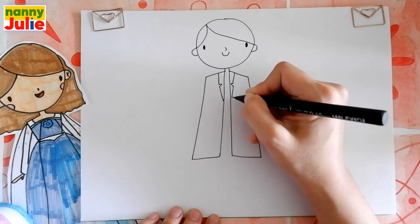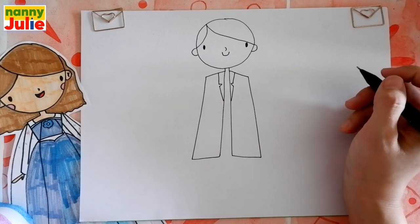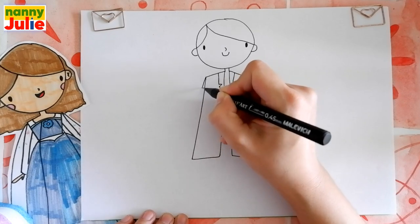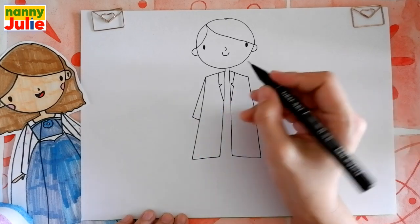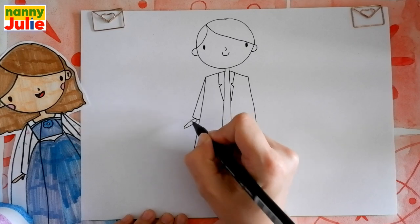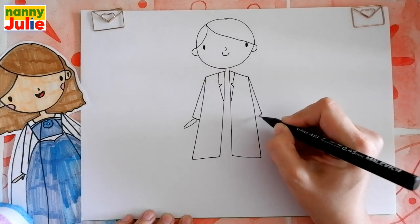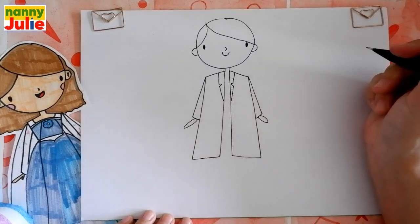Now let's draw her arms. Draw diagonal lines over here — I start over here, comes down and connect with the gown. Then an oval for the palm. The same thing on the right side: diagonal line and connect it over here, and an oval for her palm.